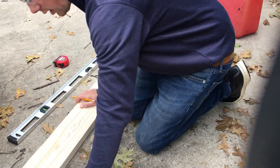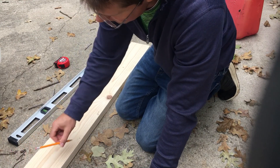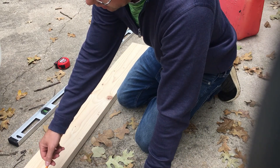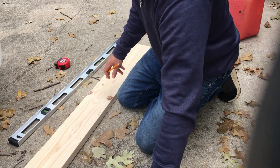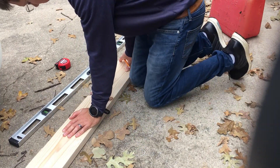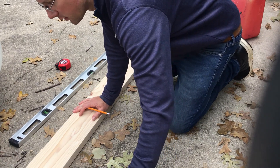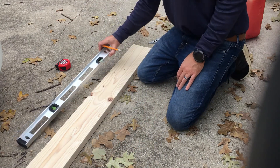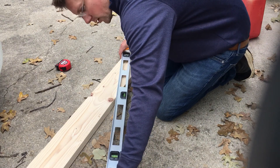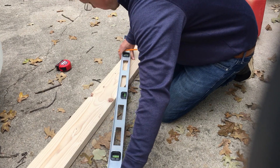We're going to have a ridge piece that butts up against the rafters, so we need to take off 3 quarters of an inch on either side of that length. We divide the total span by 2 and then minus 3 quarters of an inch to get where our span needs to be per rafter — about 39 inches once it's been compensated for the top rail.